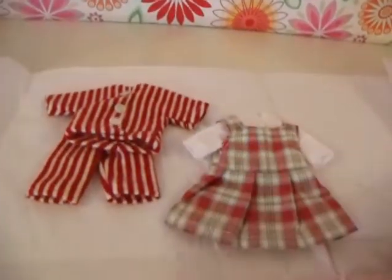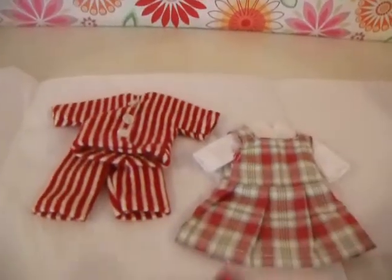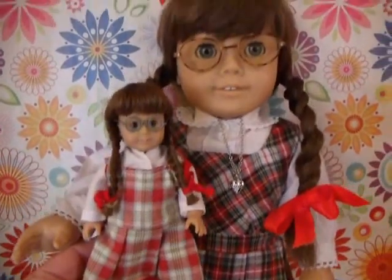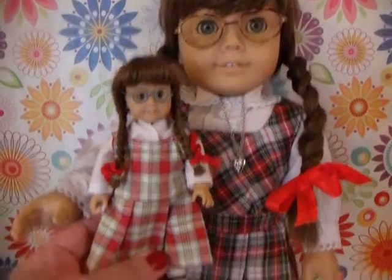Oh my goodness, thank you Auntie Robin! I'm going to be right back and we'll take a look at Molly in these two outfits side by side. Isn't that adorable? I just love this.